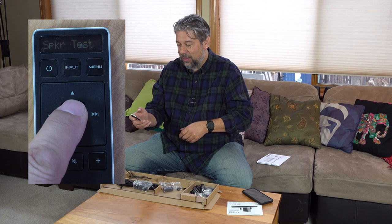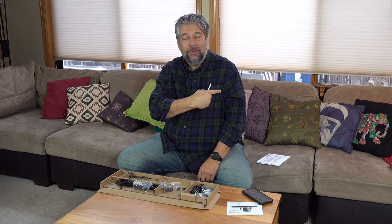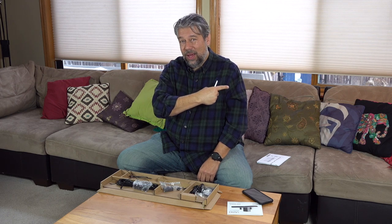Let's run a speaker test. It goes through and confirms every speaker you have hooked up: left front, center, right front, right rear, left rear. Then it does the height speakers — left front height, right front height, right rear height, and left rear height. Then it plays a white noise sound, which I guess you can use to calibrate things.